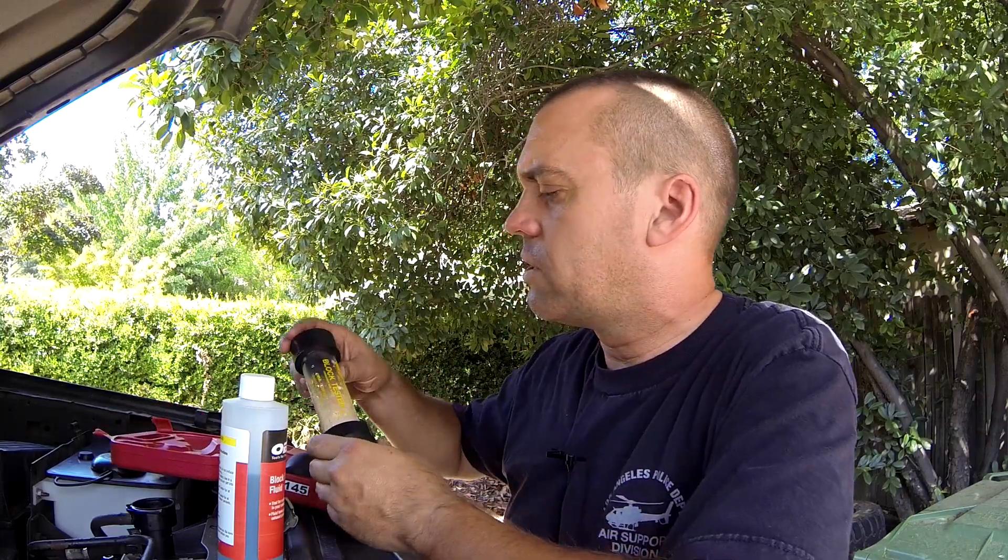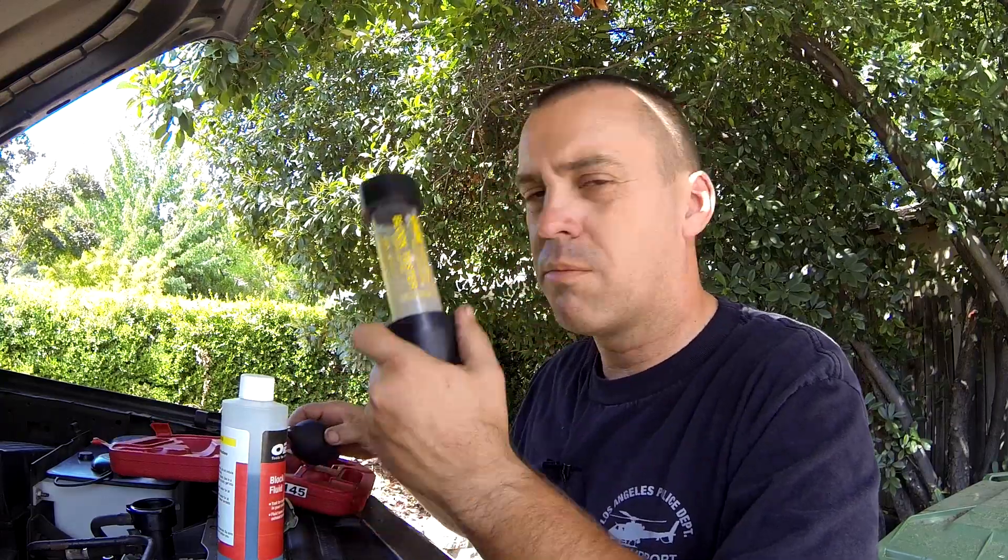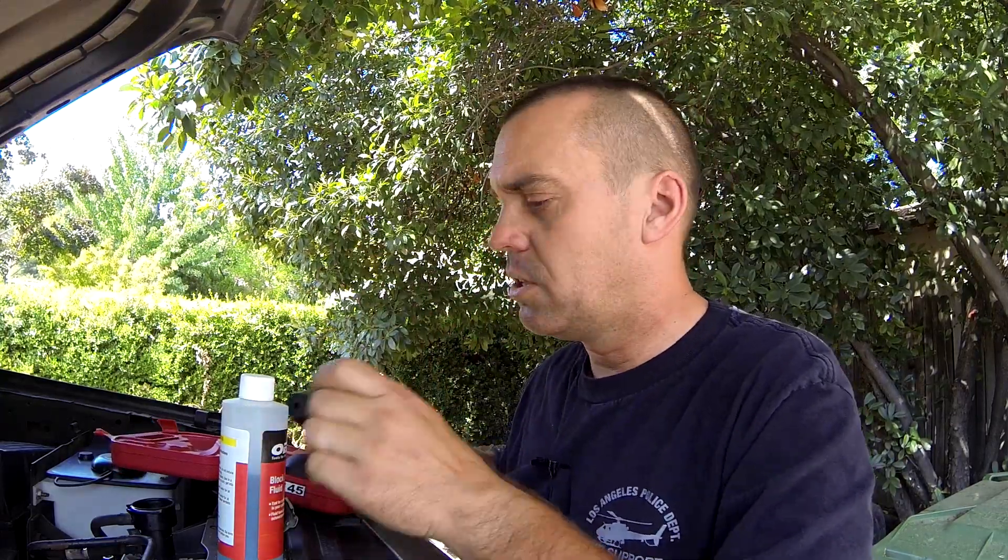So I went down to AutoZone. I got this block tester kit — it's a free rental. You pay them 25 bucks and they give you the money back. It comes with this and a bulb, and then you purchase this fluid — block test fluid.